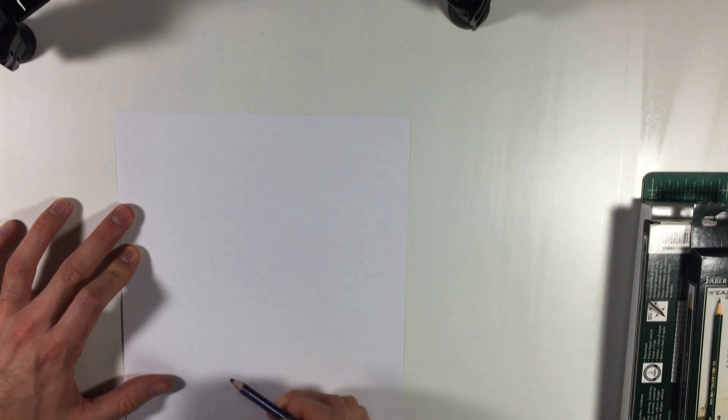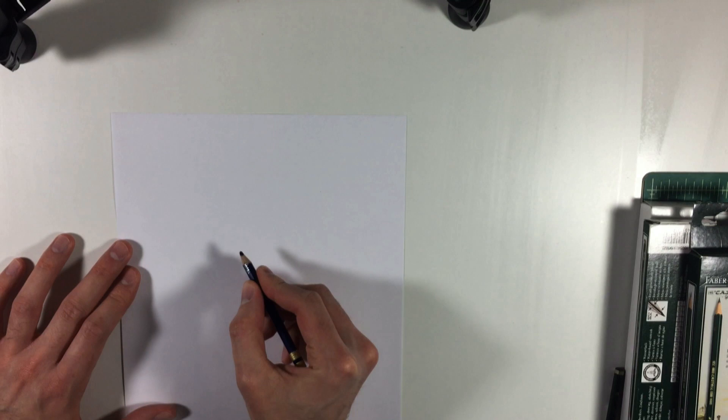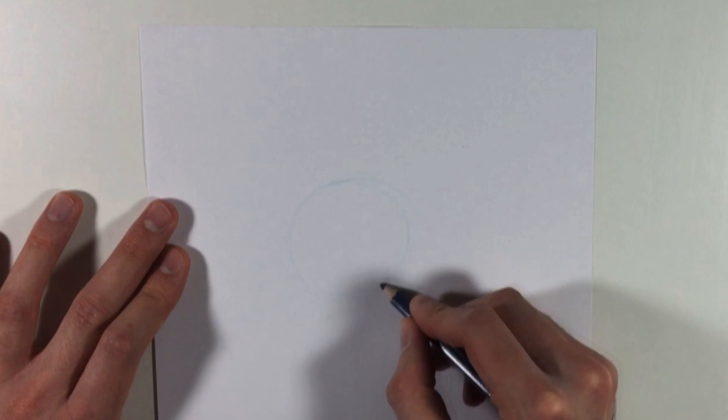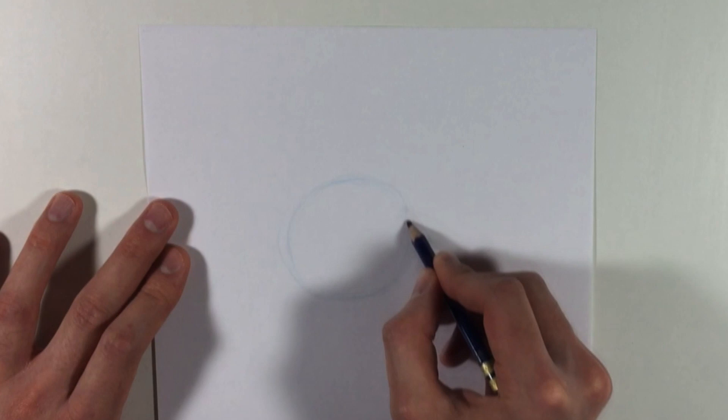So what we're gonna do to begin is we're gonna keep the drawing light. I'm using this light blue pencil because a lot of artists and animators like to use this pencil because it's easy to erase these lines when you're done. But you can use any regular pencil, it'll be fine. First thing we're gonna do is draw a circle — keep it light. This is just getting the placement of everything right now, so we're just gonna do a rough circle. These lines are gonna be erased later, so it doesn't really matter. I'm just getting placement on the paper.